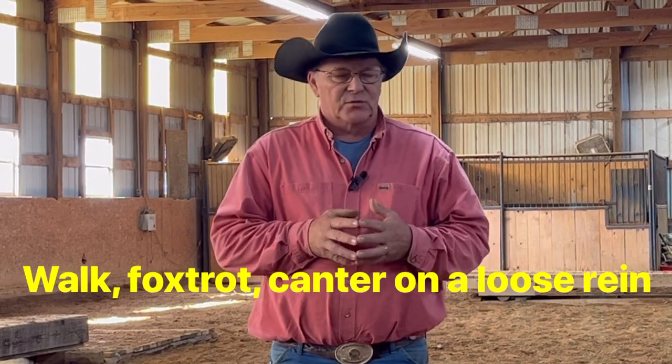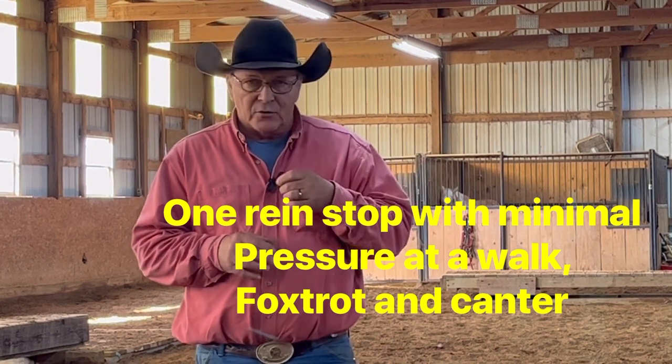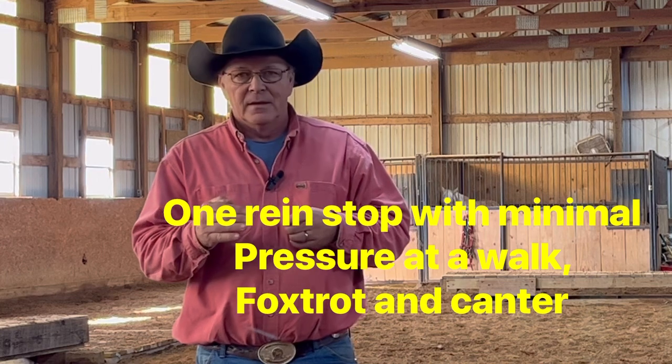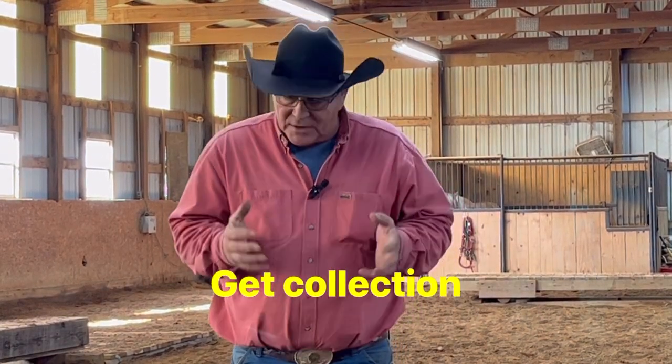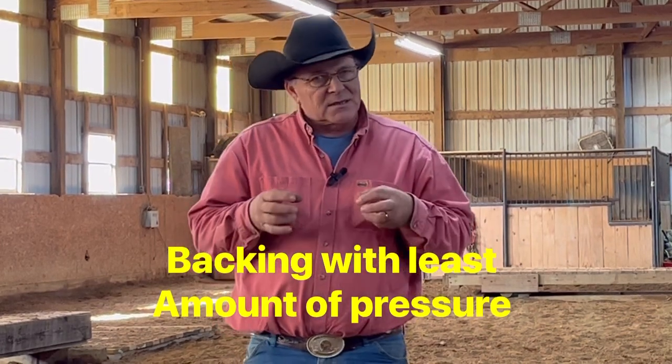What do I mean by a great foundation? A great foundation is when you can walk, trot, and canter on a loose rein. Another key part is being able to do a one-rein stop with just two fingers, and have your horse come around and stop at the walk, trot, and canter. You also need to be able to pick up your rein, squeeze your legs, and get collection — having your horse roll up, collect, and travel on out. And you need to be able to back your horse up with the least amount of pressure possible, where you just pick up your reins and the horse comes back to you.